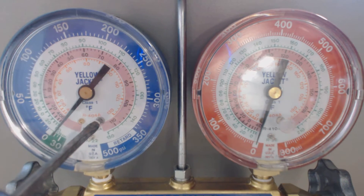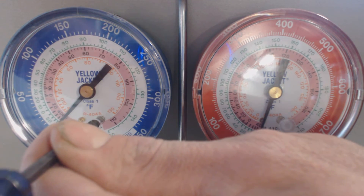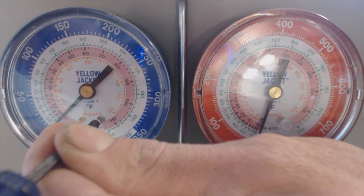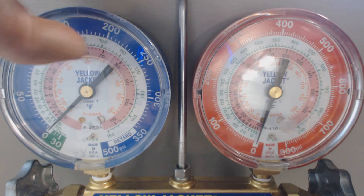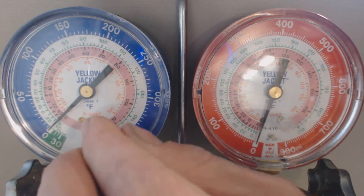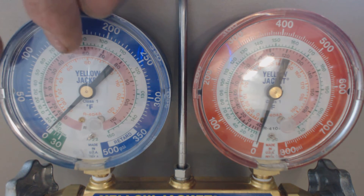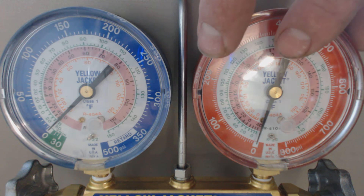This one's in the inch HG, which is in the green, which is in negative pressure. So we're going to adjust this clockwise until we get to the middle of the zero. You might want to give these just a little tap, just to make sure they're at the right spots. Both plugs are in and we're good. So we have our vapor side good and we have our liquid side good.